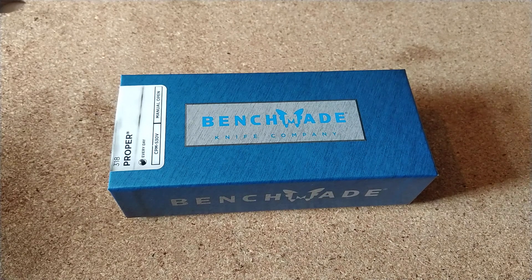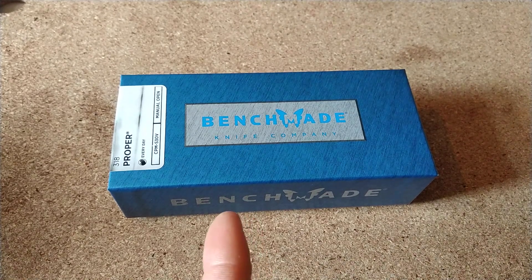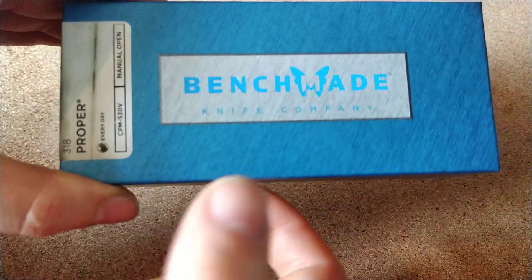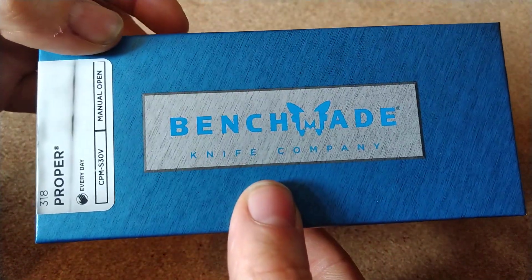Hey there UK ADCers, today I'm unboxing this, which is the Benchmade 318 Proper. This is the clip point version, and as always Benchmade do an exemplary packaging job.